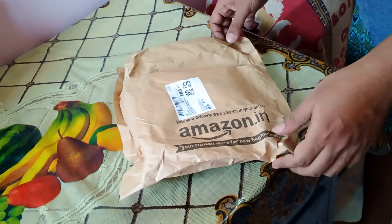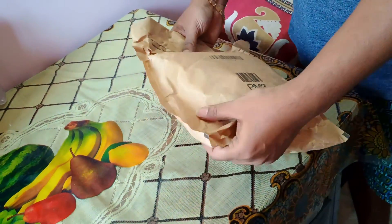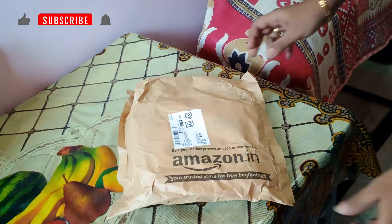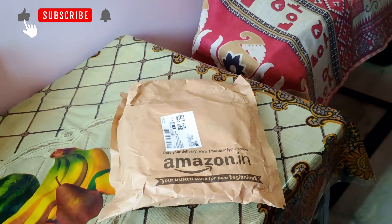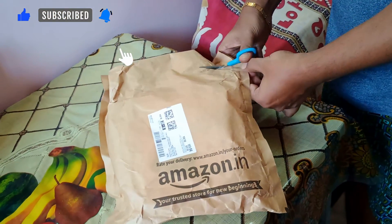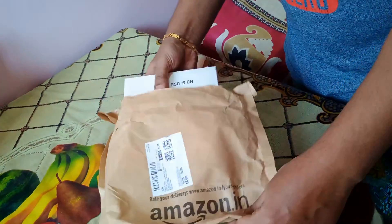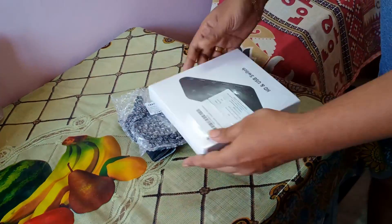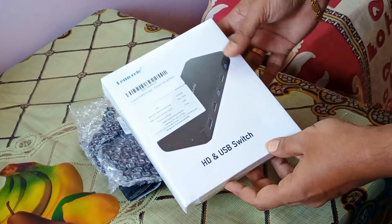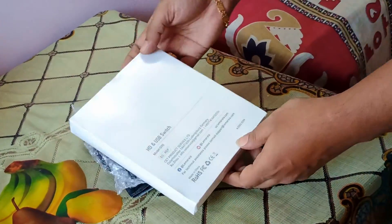This is the KVM that got delivered today, which I was talking about previously. Let's open this box. I have ordered a few other things along with this KVM switch, so let's see if everything is in place. This is the HD and USB switch KVM switch — I'll be showing you how to set it up.